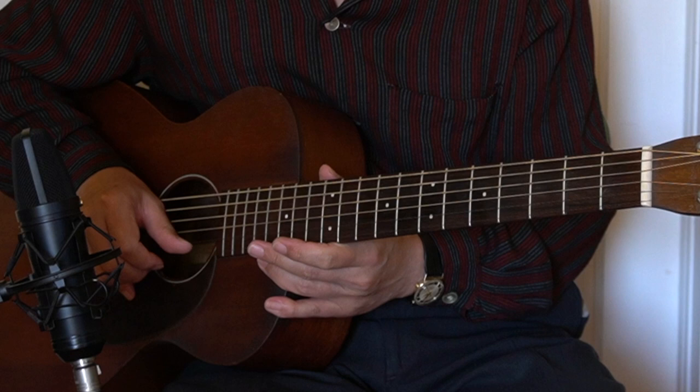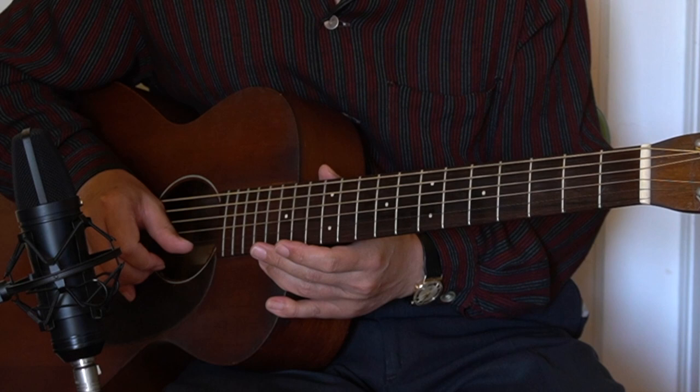Hi, I'm Hideo Date, jazz and blues guitarist in Berkeley, California. Today's lesson is Blues Lick of the Day No. 16.